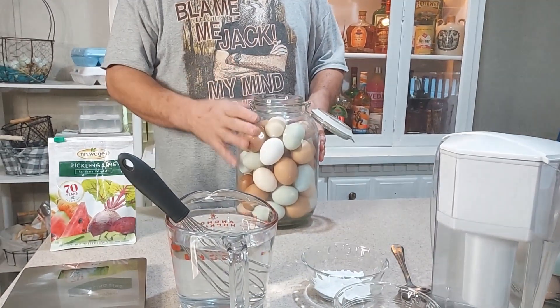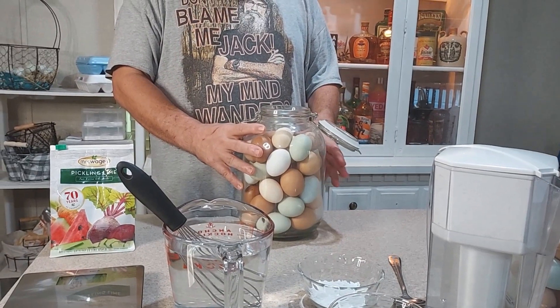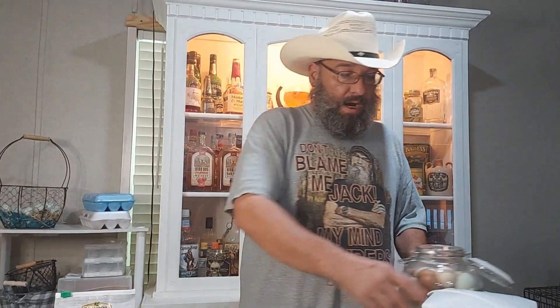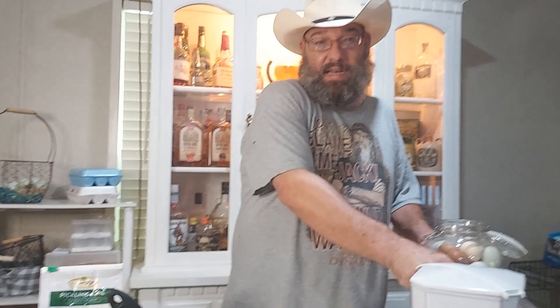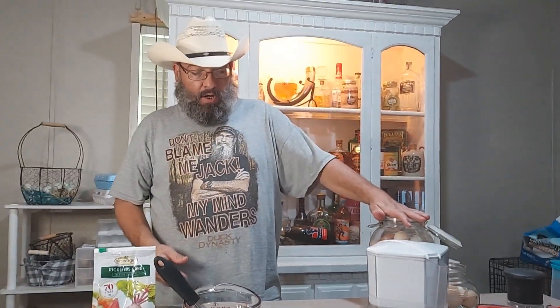You can do it in any kind of container. This is a one-gallon container and it holds approximately two to three dozen eggs depending on how big they are. You can also do it in a little jar — any kind of container as long as it has a lid.